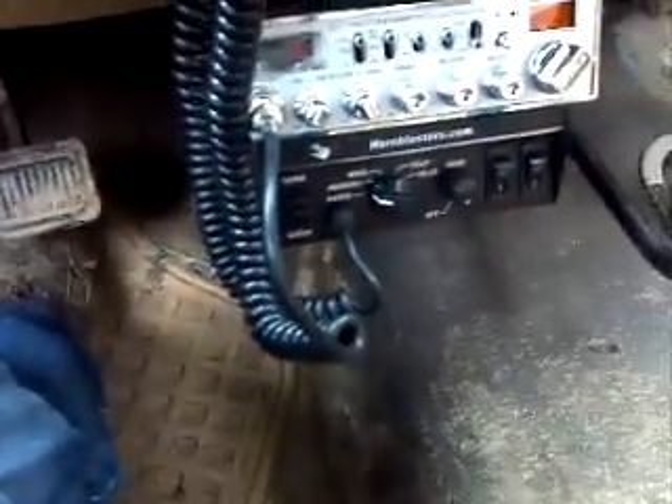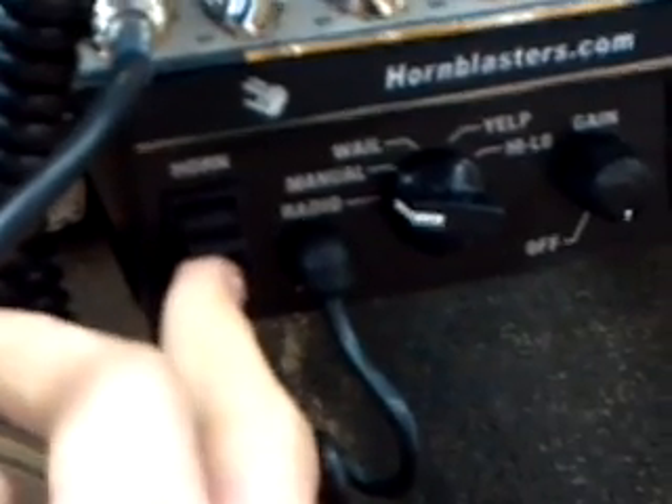So I'm going to go ahead and start off with the key features. Right here is your siren, your manual siren, and your horn. Then you got your microphone mount, your radio, yelp and hi-lo right there. Then over here you got your gain and on switch, so as soon as you turn this on a light will appear. These are auxiliary switches in case you want to run extra lights or another train horn.